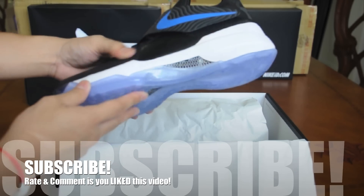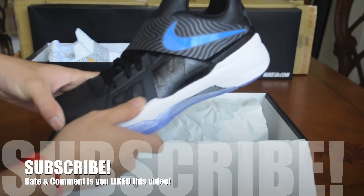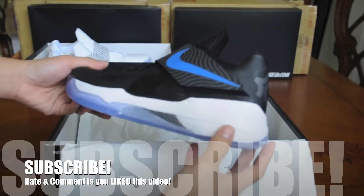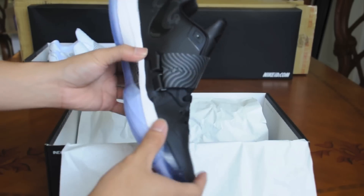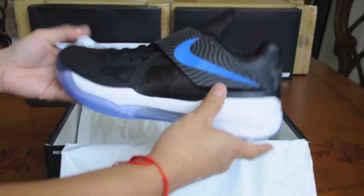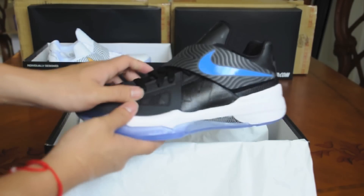I really like the Space Jam 11's as some of you guys might know. So I have to get a somewhat inspired design on the KD's because I wear the KD's all the time. And I really think I did a great job with the design. It's very simple, very clean, just nice overall quality and everything on this one.